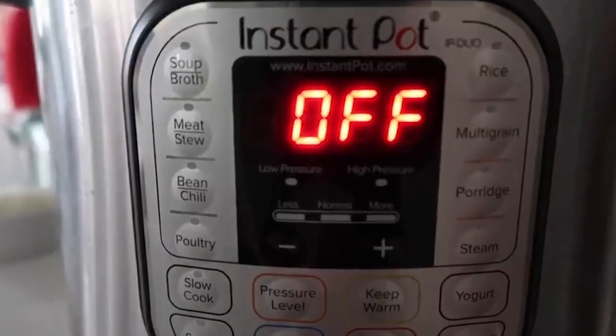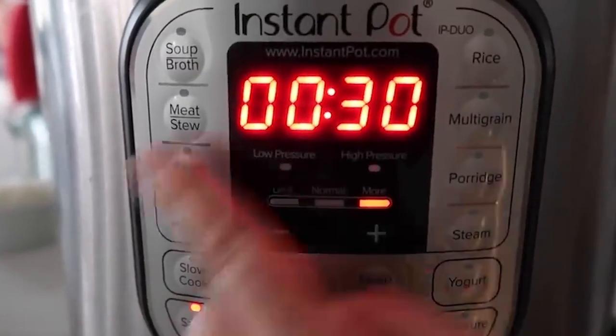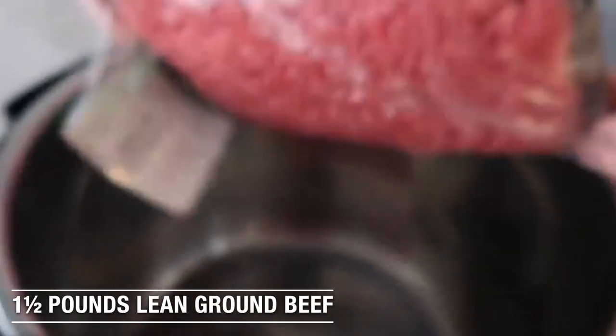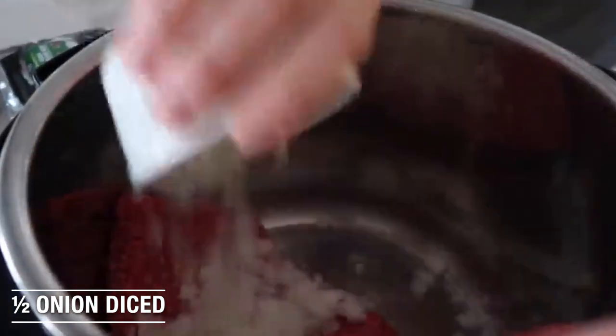We're going to make this in our Instant Pot — you can easily do it on the stovetop too — but we're going to push the saute button and wait until this gets hot and then we'll start throwing things in. We are ready for our beef. We're just going to throw it in and then throw in a half an onion too. We're going to cook this all up.